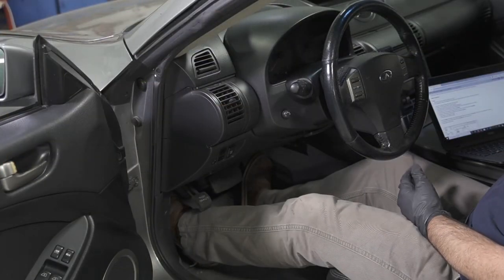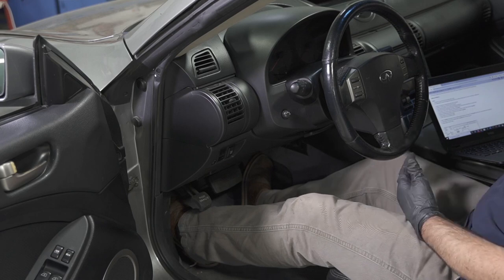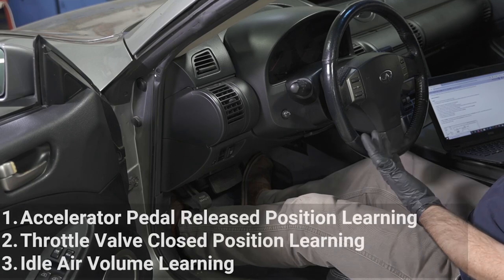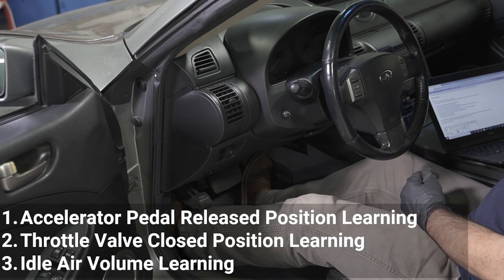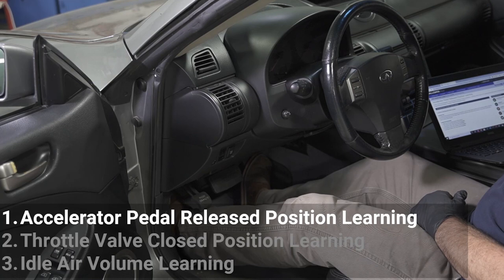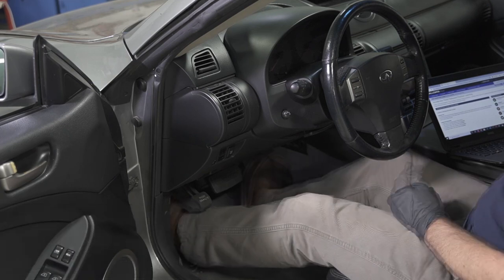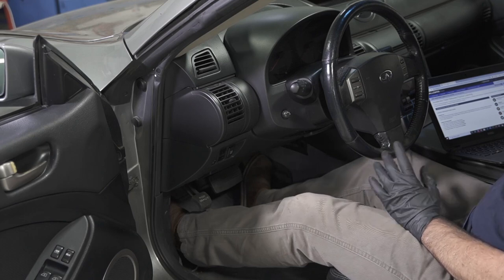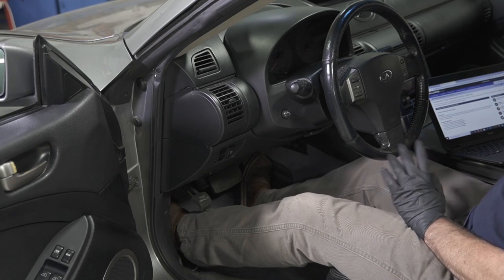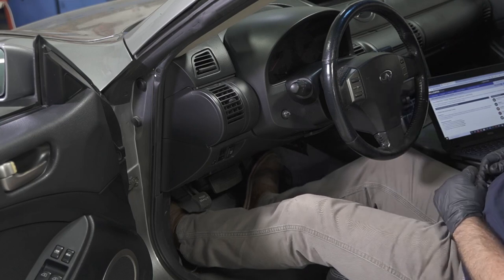We're in the car and we've got our service information system open. There are two procedures we need to perform before we can perform this idle volume relearn: the accelerator pedal release position learning and the throttle valve closed position learning. An important thing to note is that if there are any accelerator pedal position codes or throttle position codes present, then this procedure will not learn — it won't work. So let's get started with this pedal position learning.